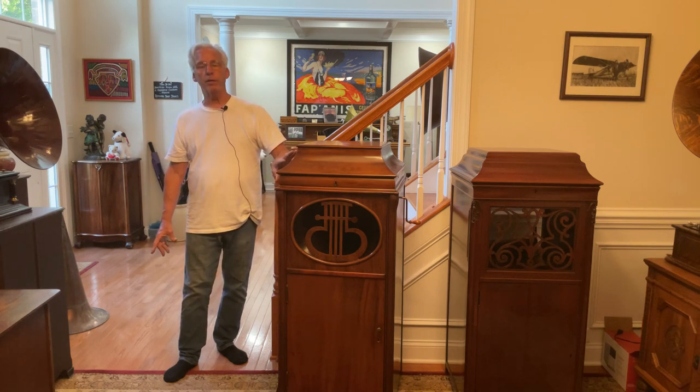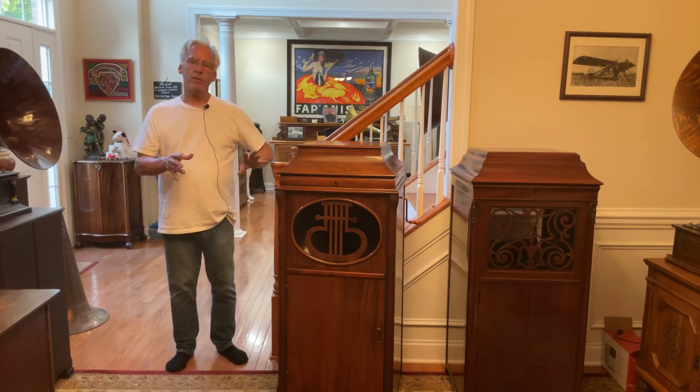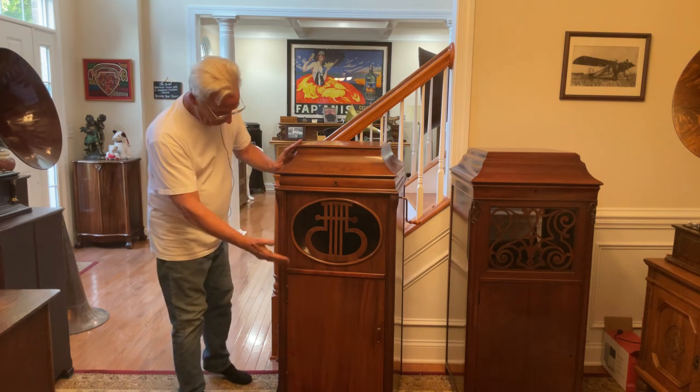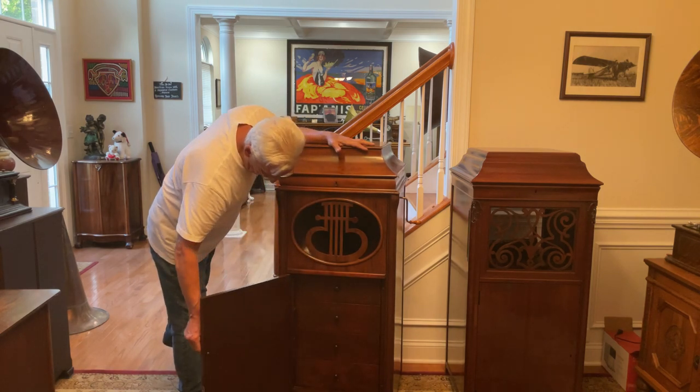When you look at the machine it looks like it hasn't been touched, and that's a nice thing about restoration — you really want to pay attention to how you do things because this is all original.